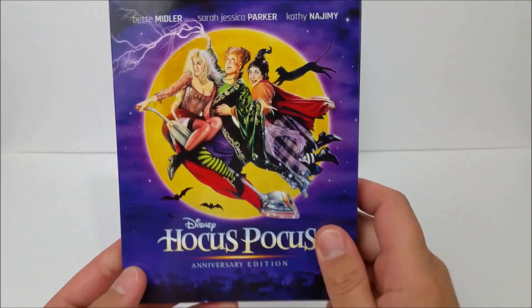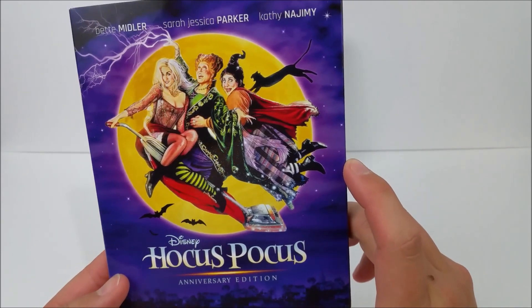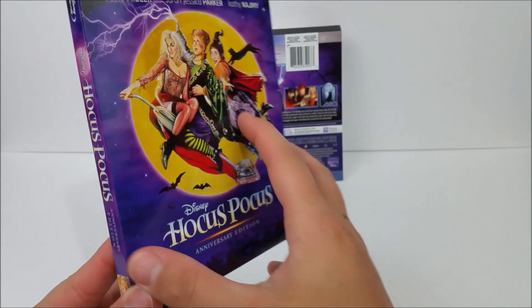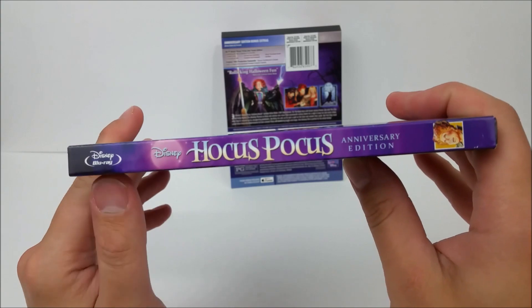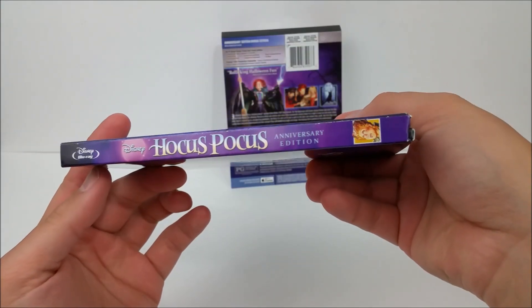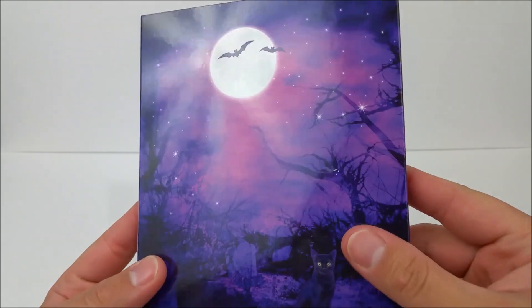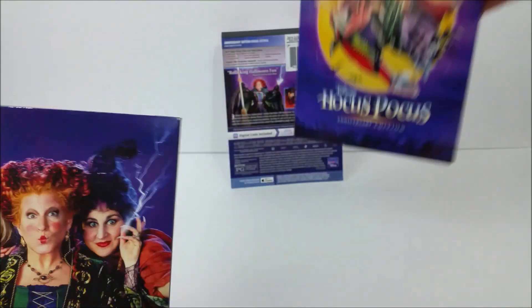Right here I believe it's like the original poster artwork from the movie, which looks pretty cool. You've got the purple in the back on the spine — it says Hocus Pocus — and the Disney Blu-ray logo right there. Same thing continues on the other side on the back. It's a pretty nice slipcover that slips right off.